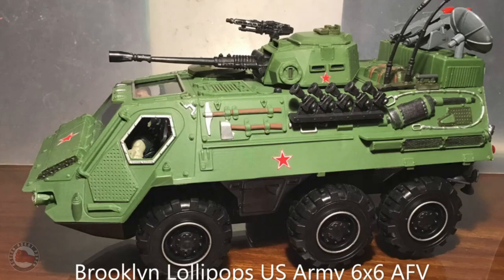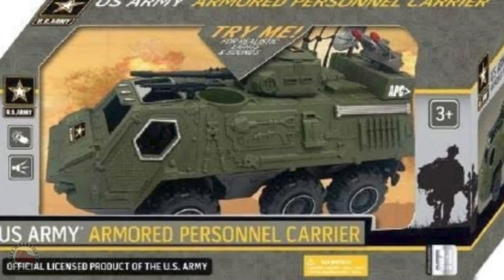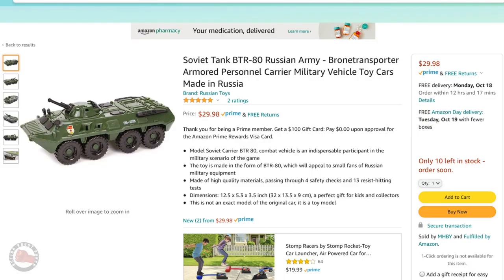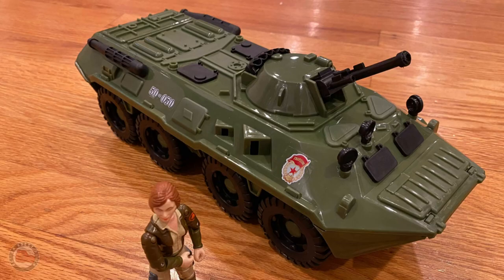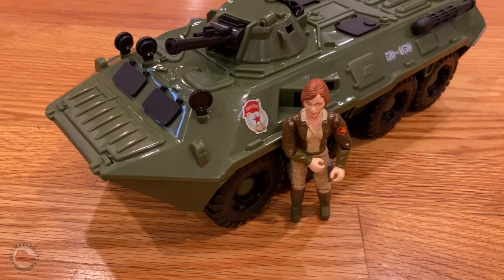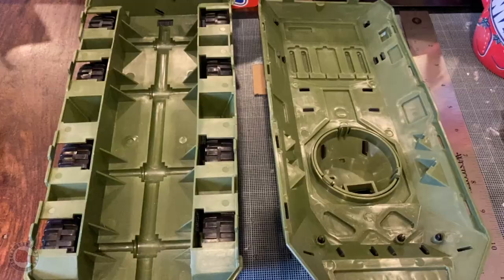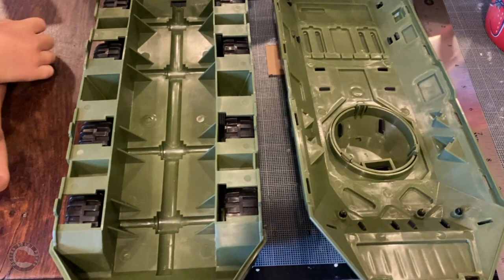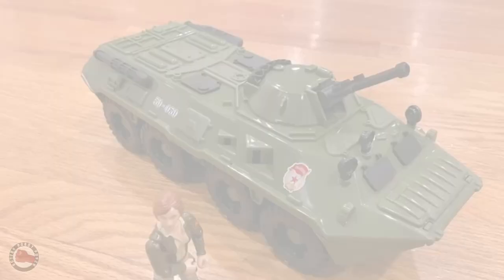Looking on the web it looked like there were some October Guard mods — people taking Indiana Jones vehicles or six-wheeled tank transports and modifying those. But then I came across an actual BTR vehicle toy. It was pretty cheap so I ordered one. I received it from Amazon and it looked pretty good — actually made in Russia and sent from Russia, which gave it some cool authenticity. One problem is it's a little too small and made of softer plastic, but when I opened it up it was completely hollow, so it was a really good shell to start working with.